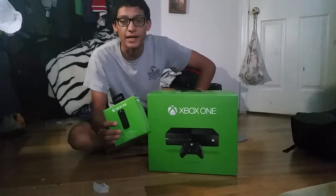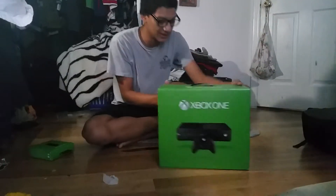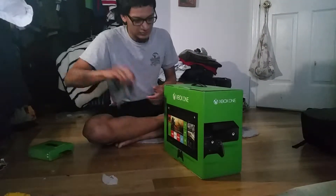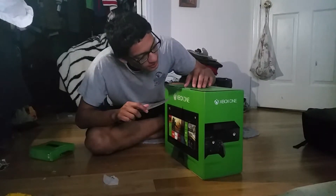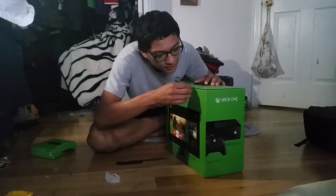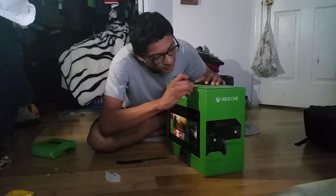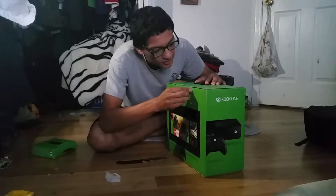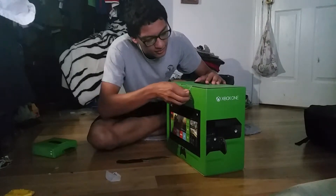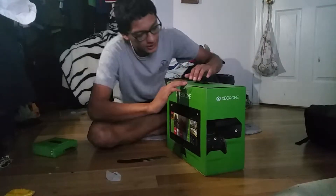I also bought a remote with my Xbox One. So let's get into the box. Maybe I don't need a knife. There we go. Come on.